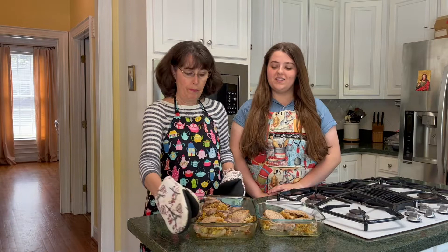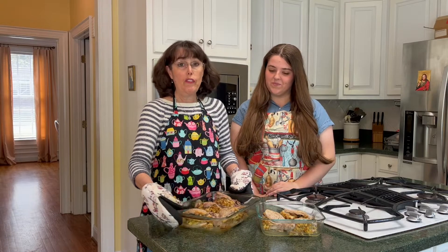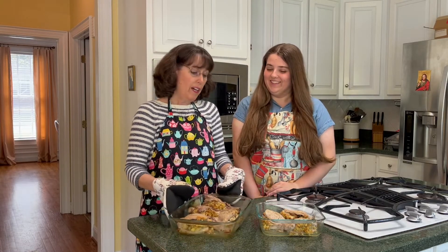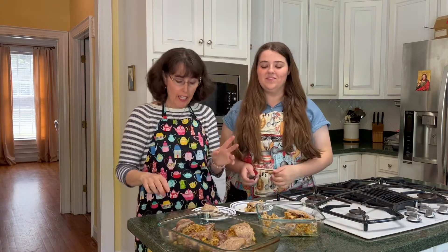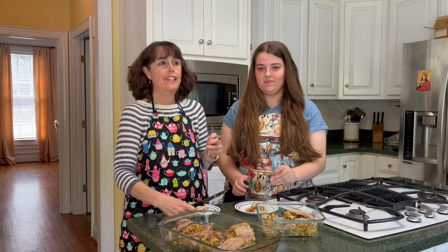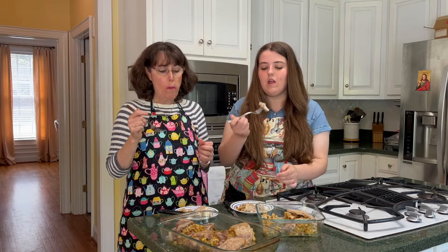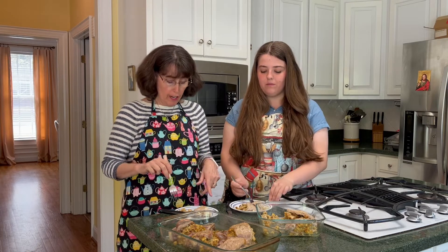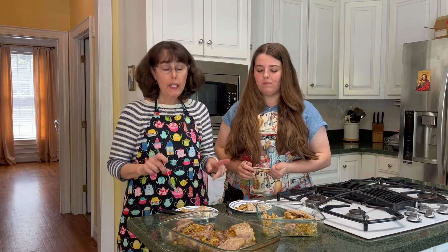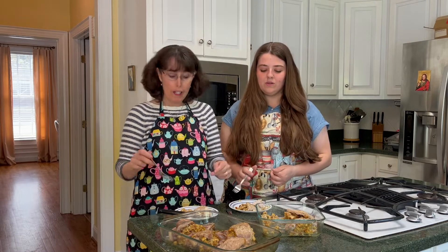Here are the pork chops fresh out of the oven. They look almost professional — as professional as we can get! We're tasting a split one since it's about two o'clock, so it's not quite dinner time. That is very good — it will definitely be a popular item with our boys tonight. Anything with stovetop stuffing is a go at our house.